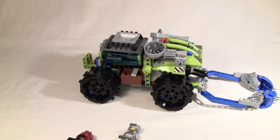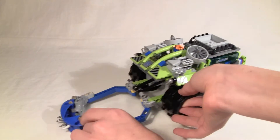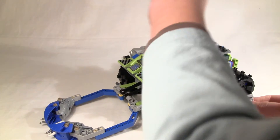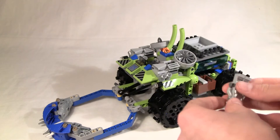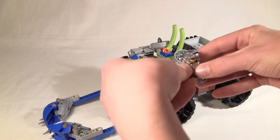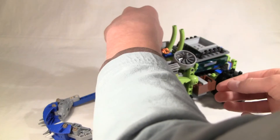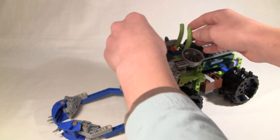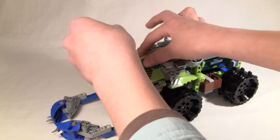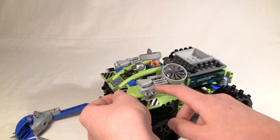Now I'll show you the main functions of the set. If I flip it around again, it has a flip-up cockpit and you can stick the minifigure in it. You need to bend his legs and his arms up, and he goes right there. You can close the cockpit like that, and it has this really cool engine detailing.